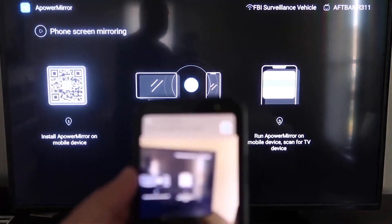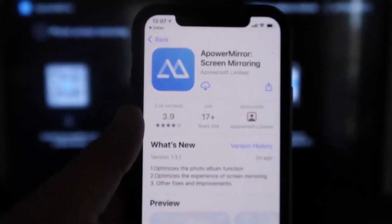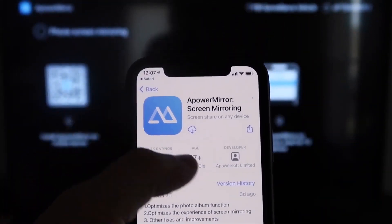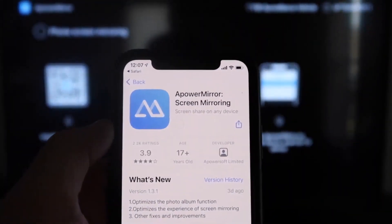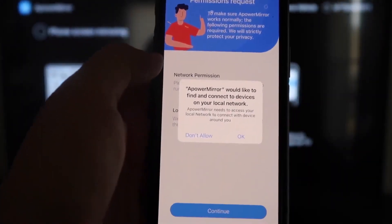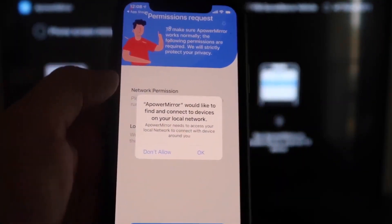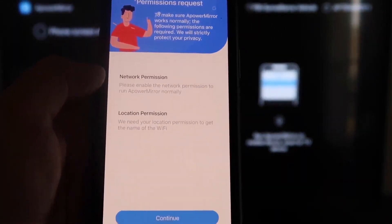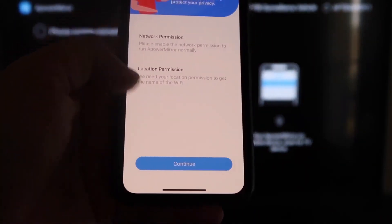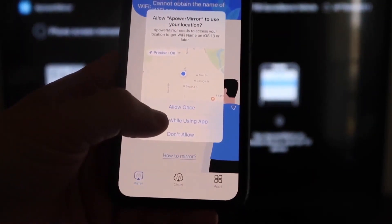When you scan the QR code, a prompt appears at the top. Tap on it and it'll automatically take you to download the ApowerMirror app on your iPhone. Go ahead and click open. It'll ask: 'ApowerMirror would like to find and connect devices on your local network' — click OK, because both devices need to be on the same Wi-Fi network. Then accept the network and location permissions by clicking Continue, then Allow While Using App.